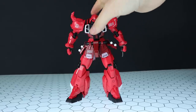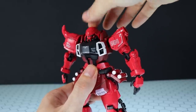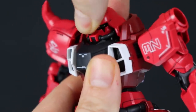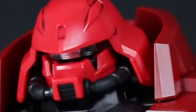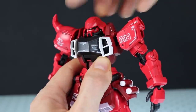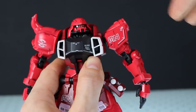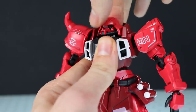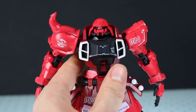Now onto the articulation, from the head down. This thing has the most paralyzed neck I've seen in a long time. There's it looking all the way up, all the way down, and side to side. It is a double-jointed neck, but it's so simple it doesn't really do anything meaningful. Not worth talking about.